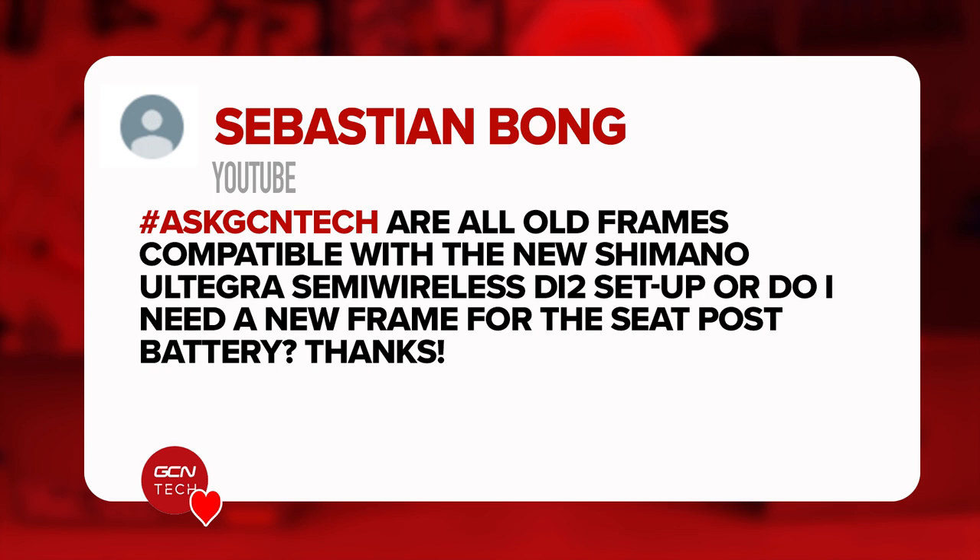Next question is from Sebastian. He asks: are all old frames compatible with the new Shimano Ultegra semi-wireless Di2 setup, or do I need a new frame for the seat post battery?